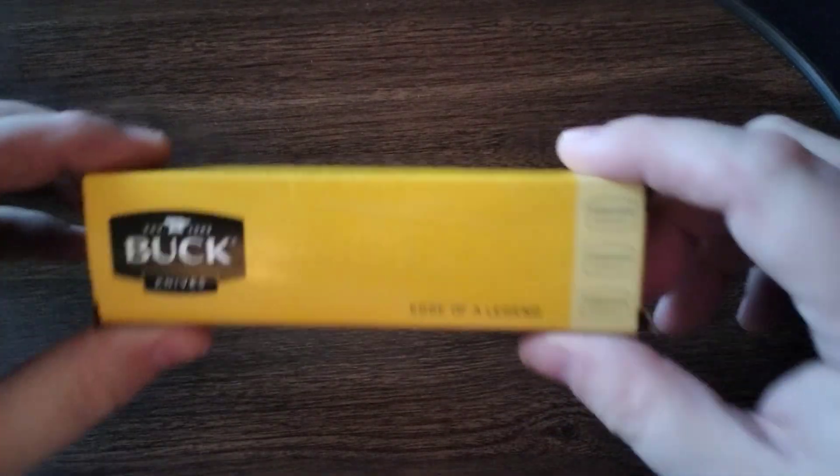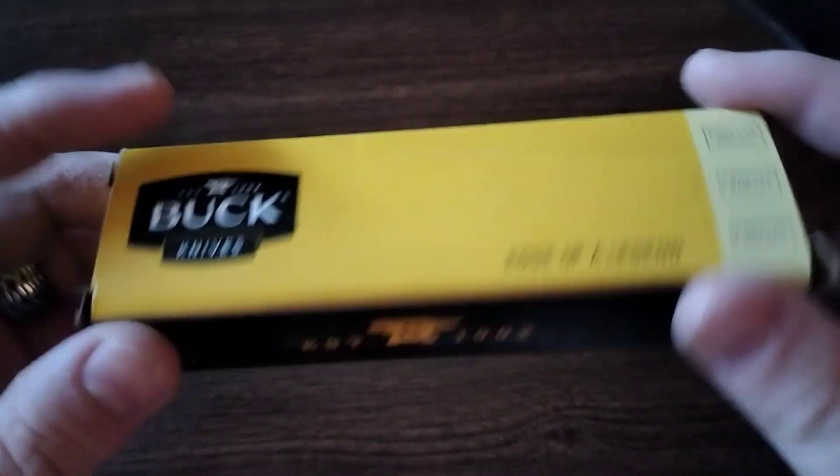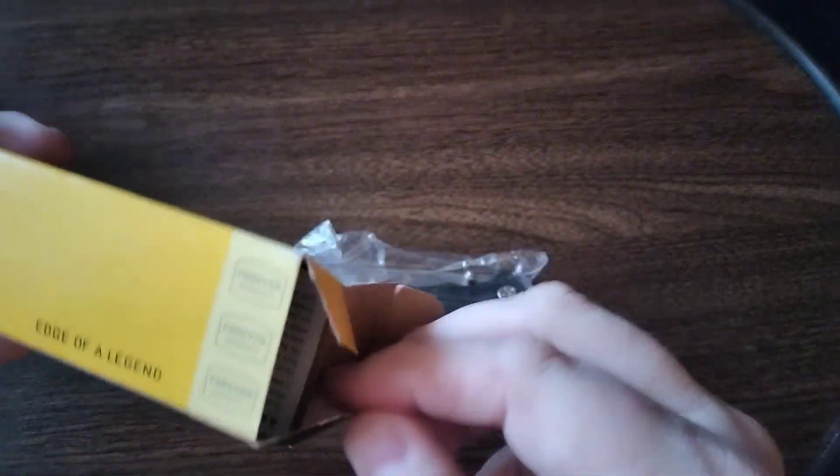Alright guys, got another knife unboxing for you. I love Buck knives, absolutely love them — they're excellent quality. This right here is the Buck Trunk. Let's take a look.